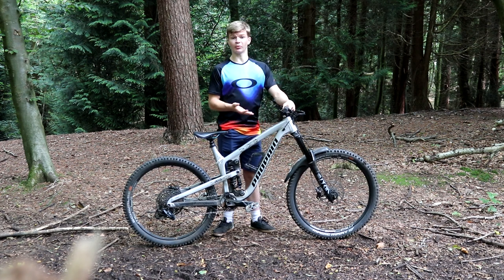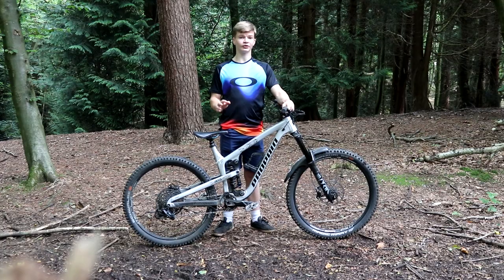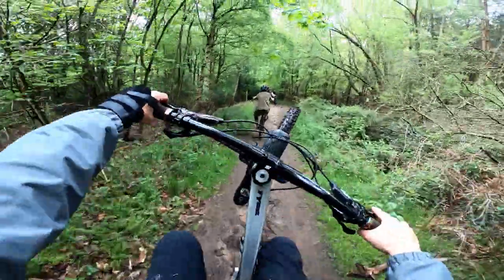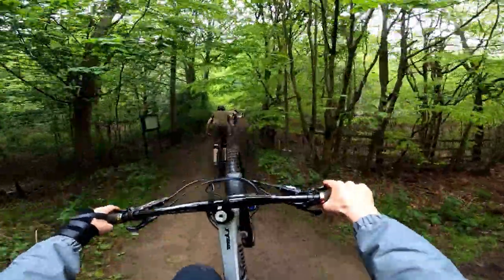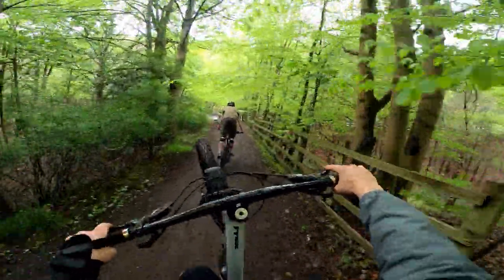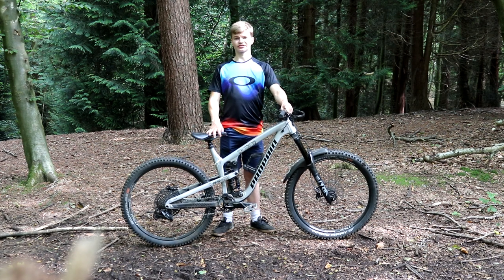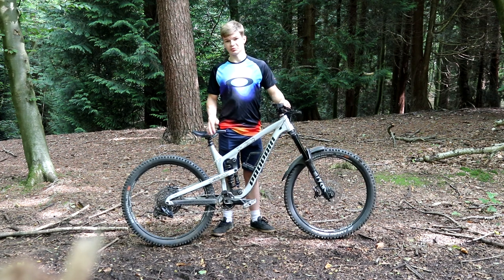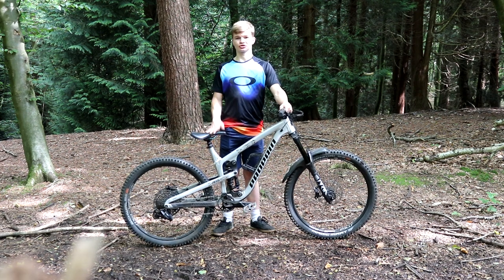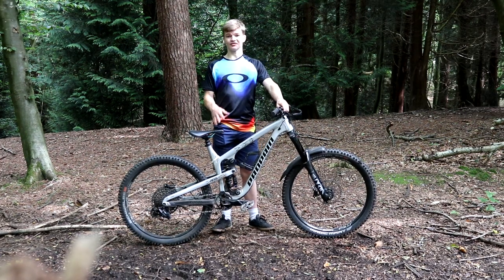Moving on to the actual riding review. My first impressions on my first ever ride — considering how heavy it is and how much suspension it has, this bike feels really playful. The chainstays feel really short, great for jibs, manuals, and wheelies, but they also feel stable on the downhill and technical stuff. The chainstays aren't actually short in comparison to other bikes — they're probably longer — but somehow the way the bike is designed they just feel short and playful.